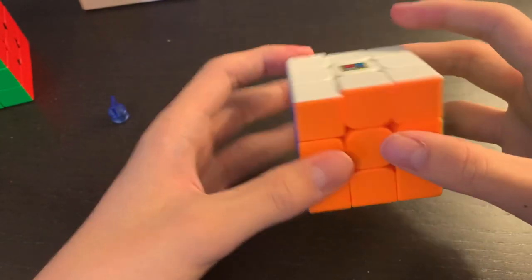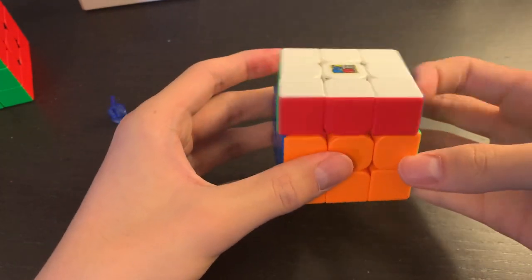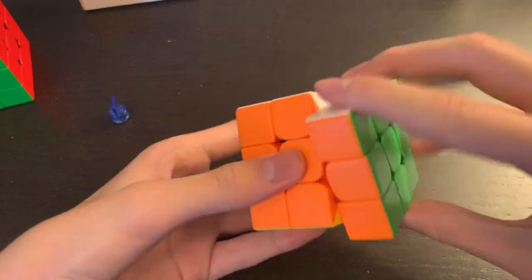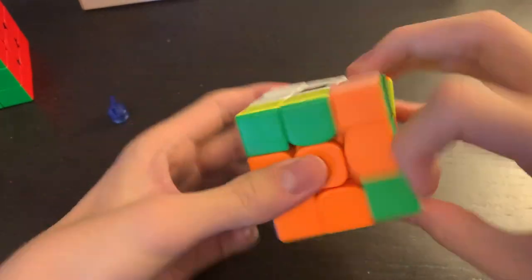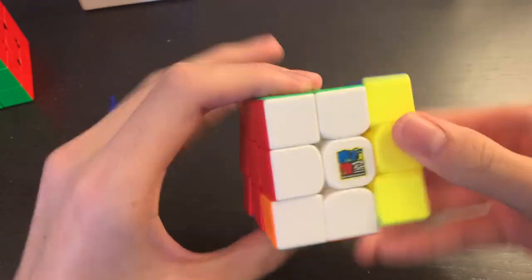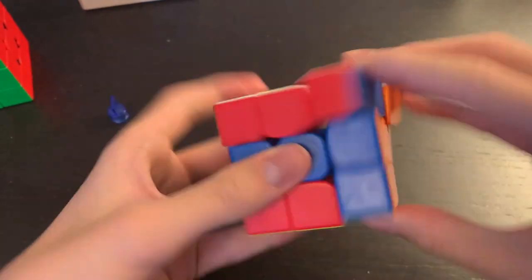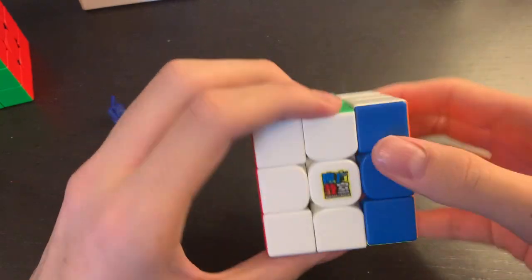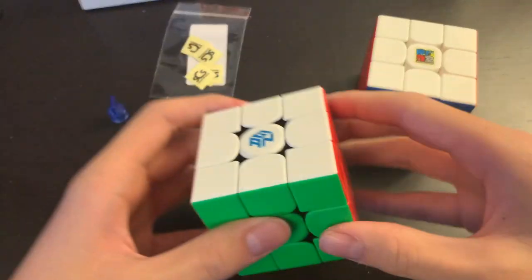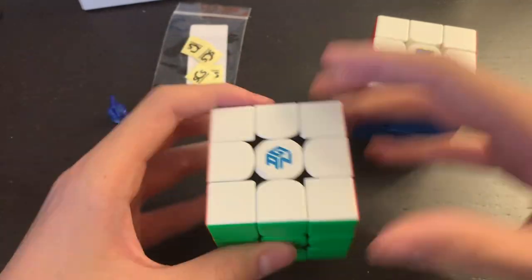It feels really sandy right now — wow, this feels really nice. The magnets are definitely on the weaker side compared to the GAN XS, and it has that sandy feeling.